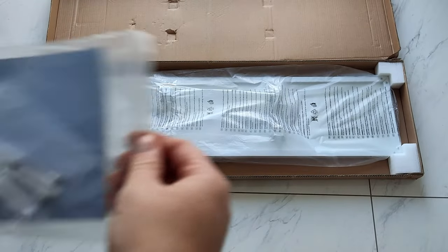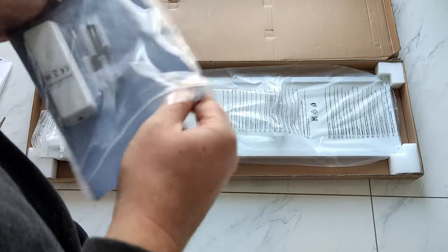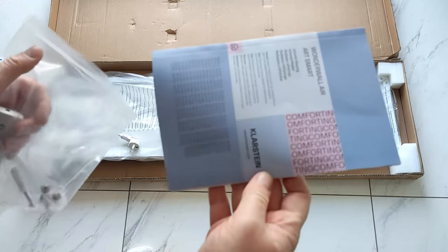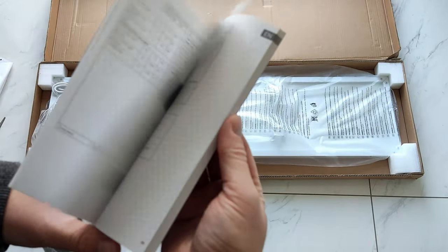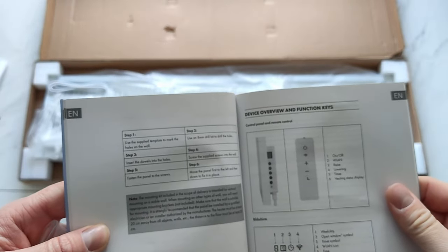Let's quickly unbox and see what we've got in here. We've got — let's try this in German first. Okay, here we go. So we need to put it in the wall. And that's actually this remote here.